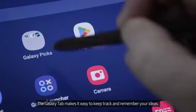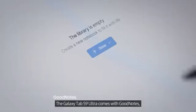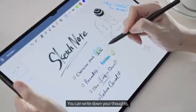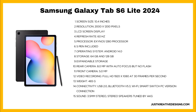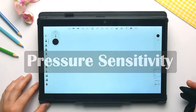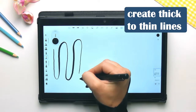Best Android Tablets for Drawing — Top Picks for Digital Artists. If you're an artist or aspiring to become one, having the right tools is essential for bringing your ideas to life. With Android tablets, you're not just getting a drawing tablet — you're getting a versatile device capable of much more, whether you're gaming, watching movies, reading, or sketching. So which Android tablet should you choose for your drawing needs? Let's dive into the best Android tablets for drawing and find the one that suits your needs, preferences, and budget.